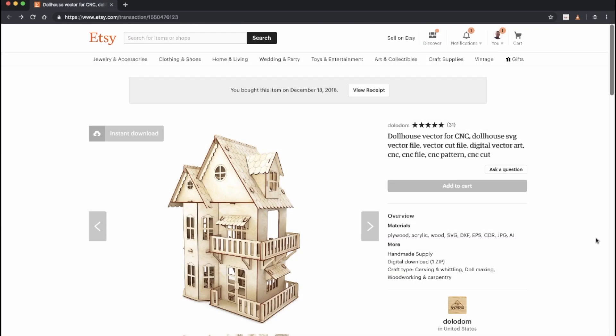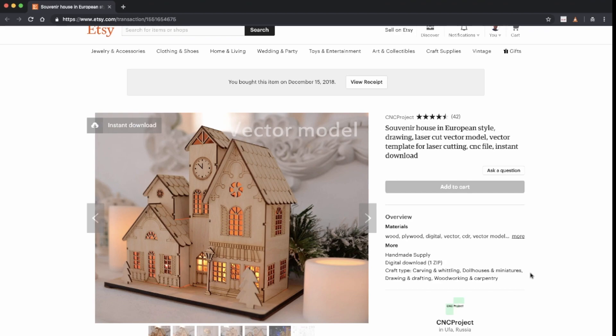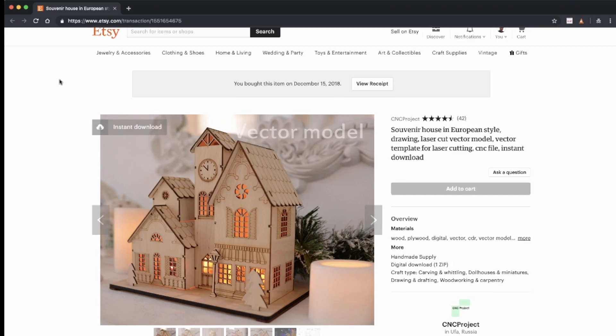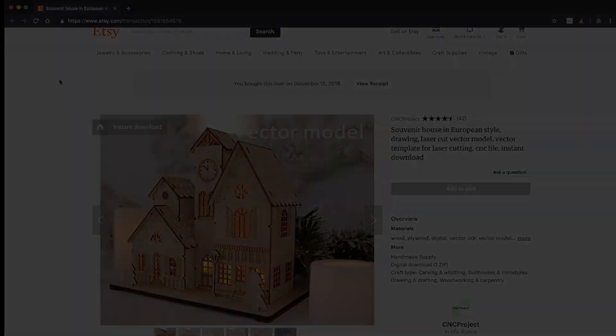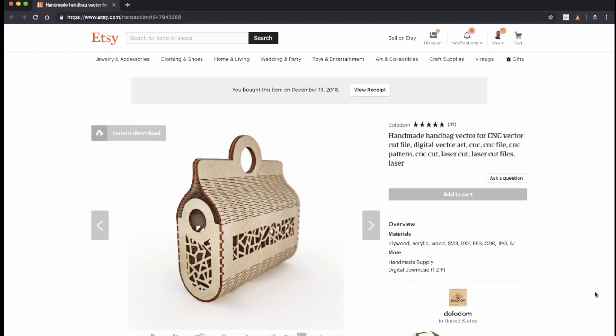There are so many other great projects available. On Etsy, we found some nice dollhouse designs that we look forward to doing — here we have a couple of examples, all designed for cutting with eighth-inch wood or plywood. Here's another design that caught my attention on Etsy: a wooden handbag. Because of the flexible cuts that are used, the main body of the bag is made with one continuous sheet of wood, and you just need two other pieces for the side panels and a little wood glue to assemble it.